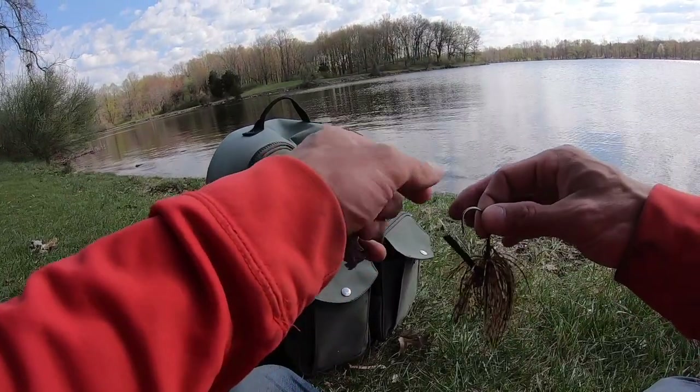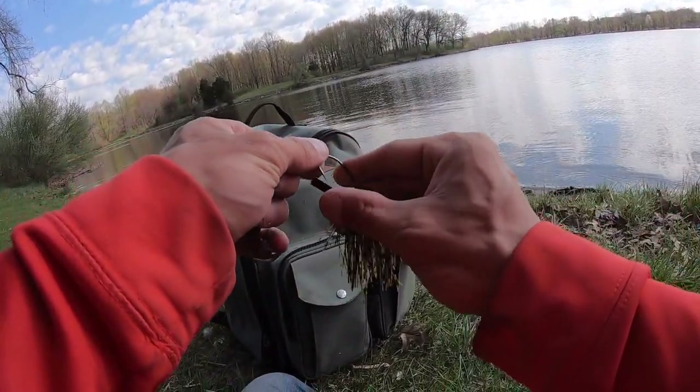Cut it at the second rib, put the plastic back in the bag. I like to have the dark side on top and the light side on the bottom, so you'll see the purple flake on the skirt of the cowboy craw.